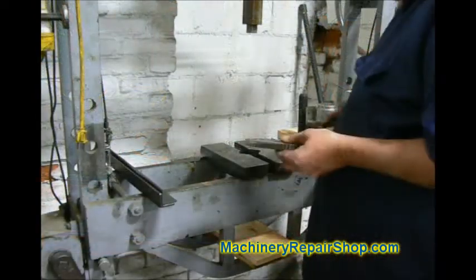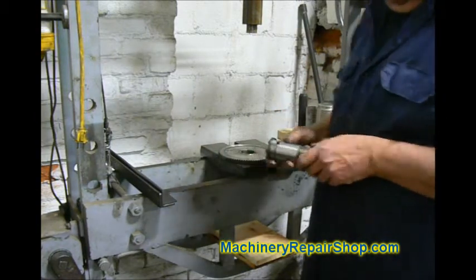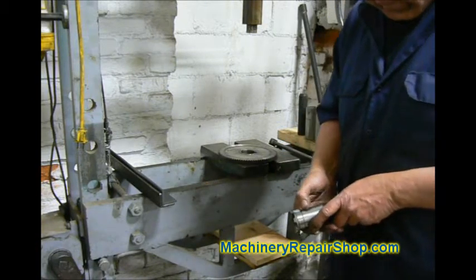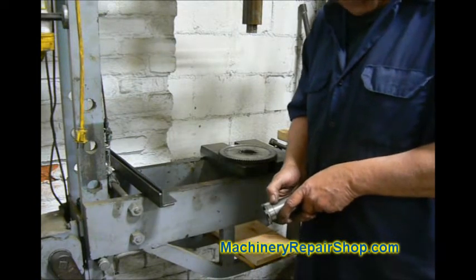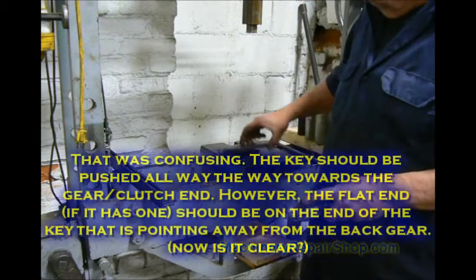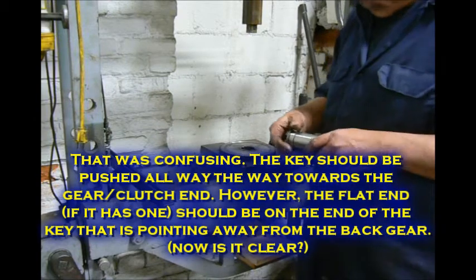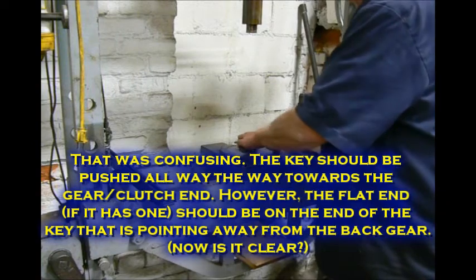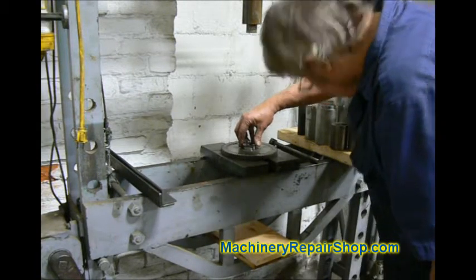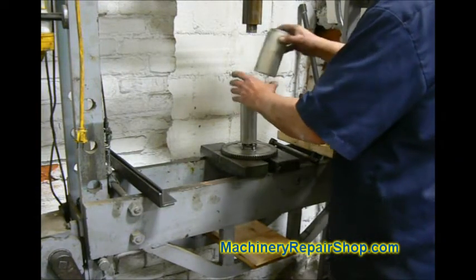We're back at the press. We're going to first press this shaft back into the back gear. This shaft has a key that goes into the back gear. That key is not the length of this slot — the proper one has a flat side, and it has to be that way towards the clutch dogs. Otherwise it will stick out from the top or the bottom and won't allow it to seat down there. So make sure when you put that key in — it's going to naturally get pushed that direction when we press it in. We're going to line everything up and then just shove that down in there.